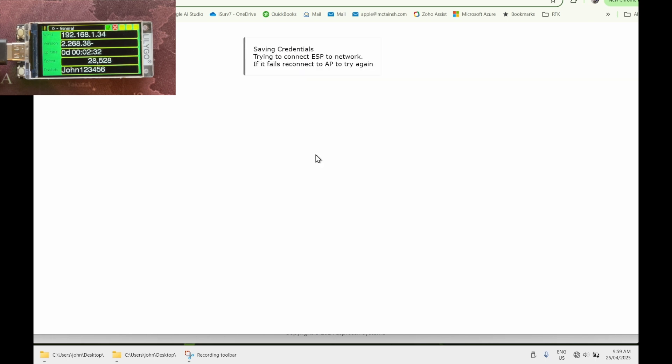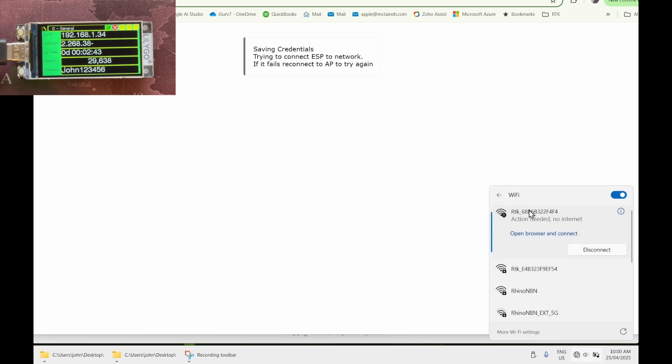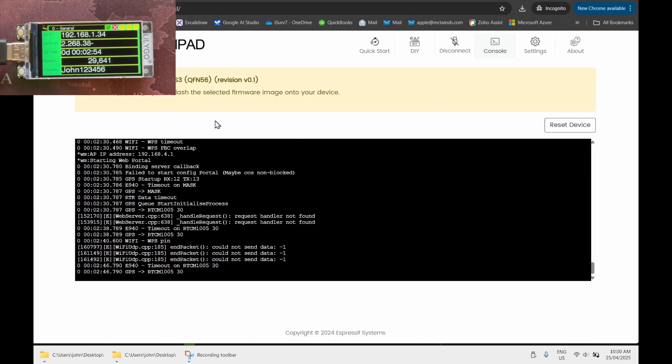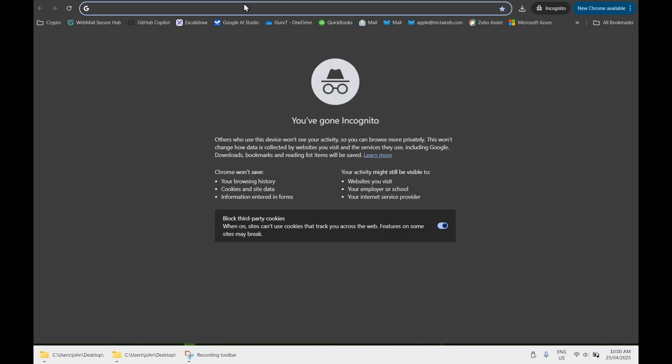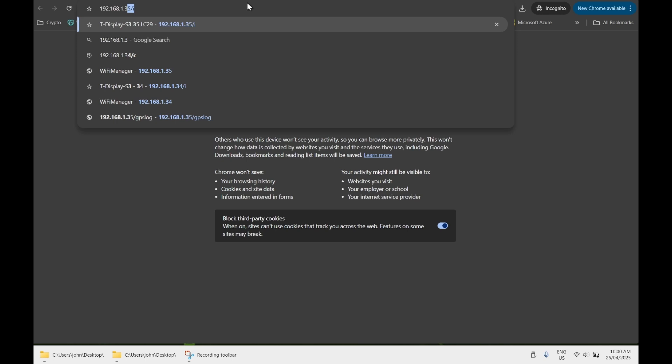This will reboot the device and you'll see a little green tick in the top row of the screen indicating the device is connected to the Wi-Fi. You'll also see the IP address of the device in the top row. Reconnect to your home Wi-Fi, then browse to that IP address — in my case it's 192.168.1.34, but it'll be different for you.